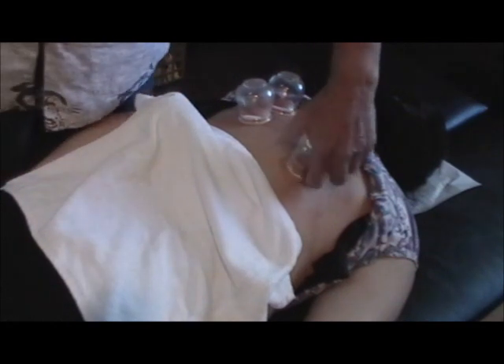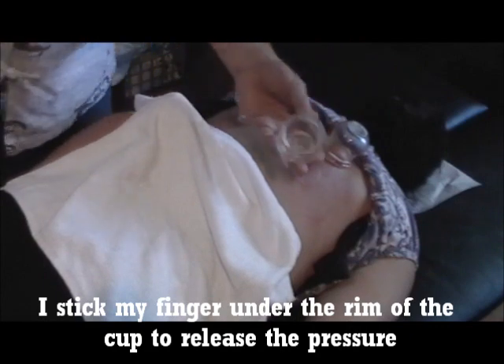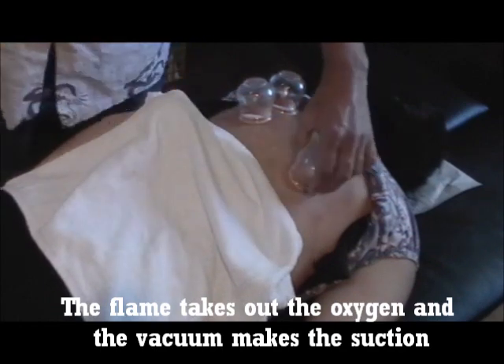To take the cups off, you just put your finger in there to release the pressure without force, get the air out — and fire — then put it down.